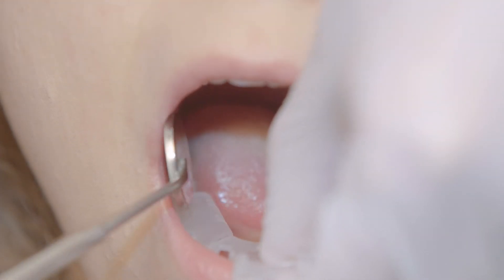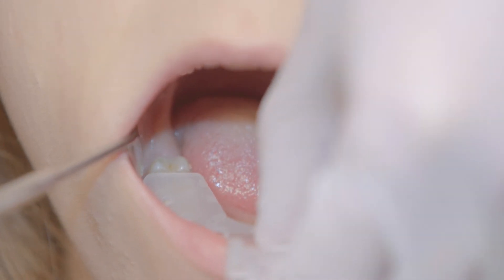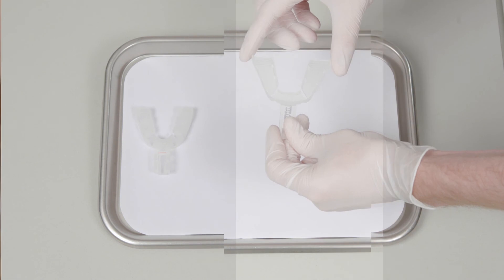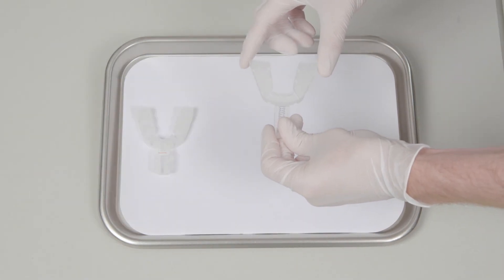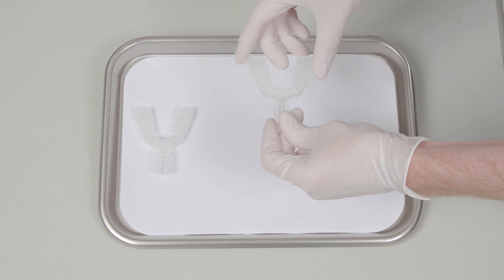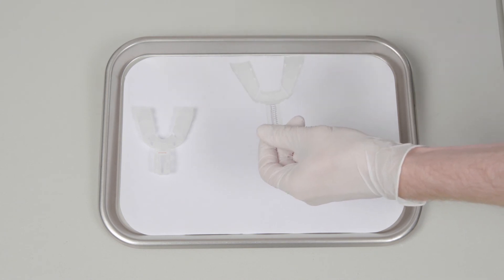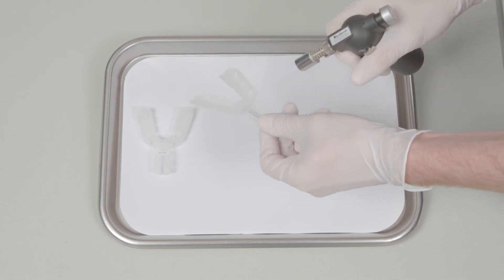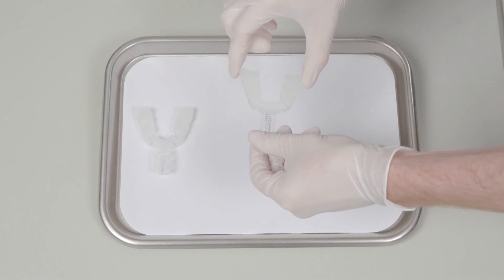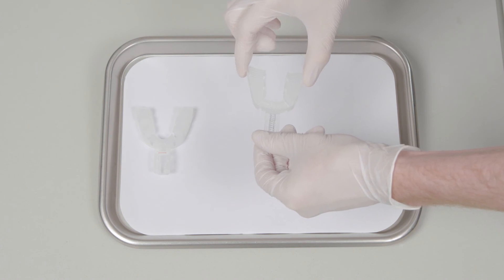Now we can check the fit of the medium-sized lower tray. This tray also fits well. In cases where the tray is too wide or too narrow to fit the patient's dental arch, the width of each tray can be easily adjusted. A heat torch can be used to soften the tray material around the retention grooves, which will allow for easy bending and adjustment.